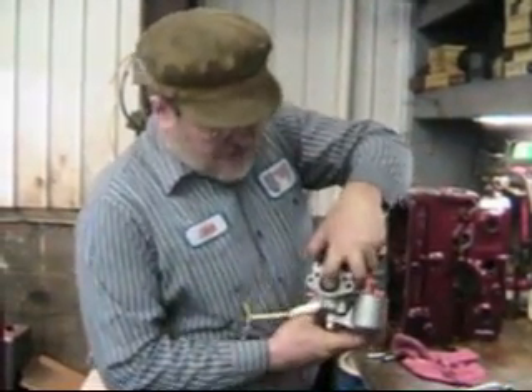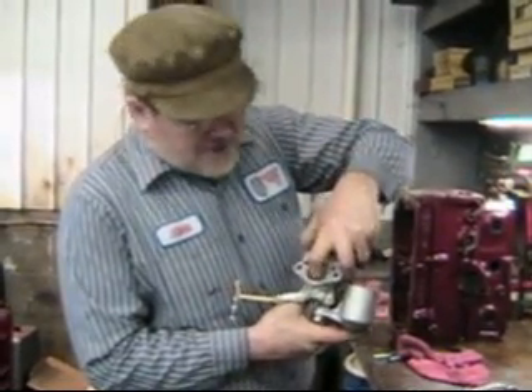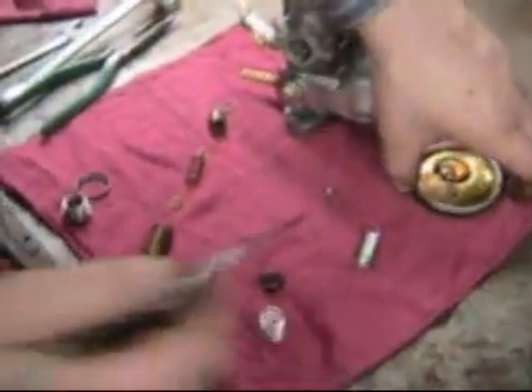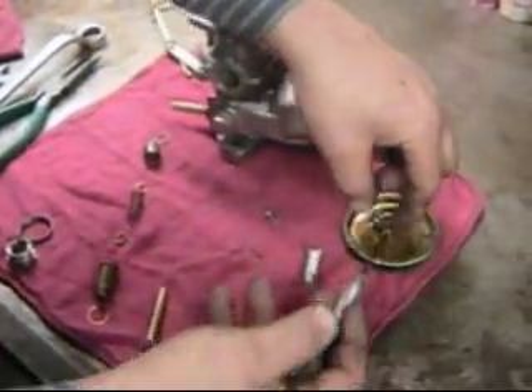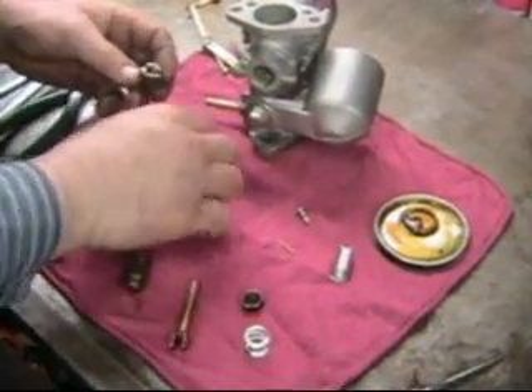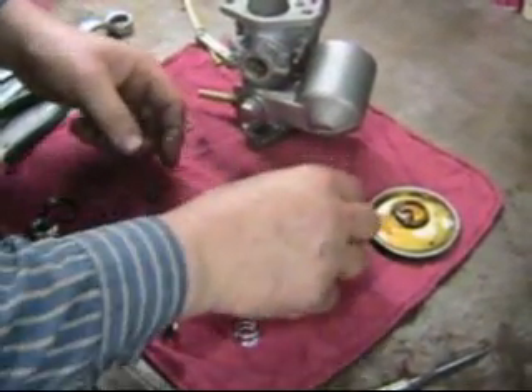We've got it disassembled, and you can hear the piston hit the bottom of the bridge — makes a nice audible clunk. So let's go ahead and assemble this guy up. While the camera's been off, we've been soaking the cork gaskets with oil. We'll put that in here and put our one washer in on top of him, and he's set to go.